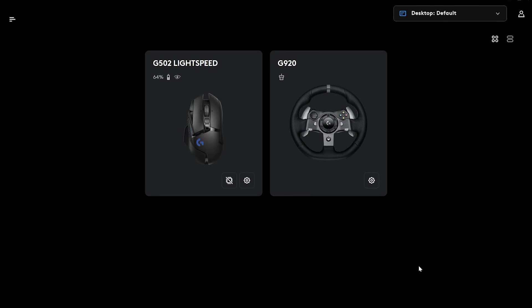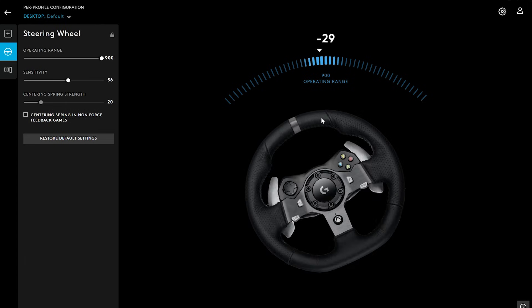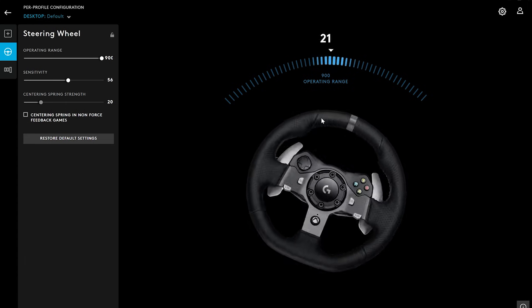Next, download and install Logitech G Hub. In the program you can change steering and pedal settings, and map the buttons to what you like.